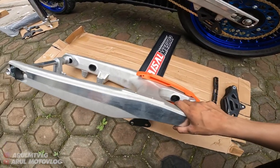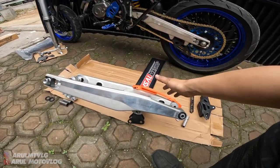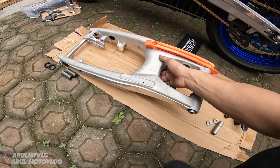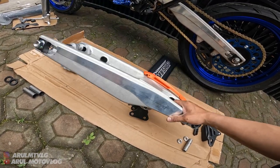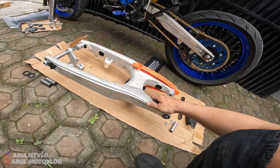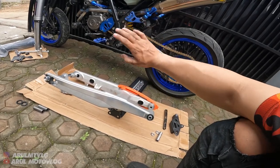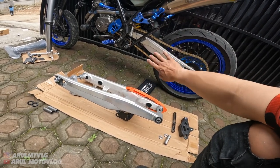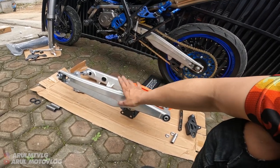Arm ini kuat nggak? Kuat buat terabas nggak? Gue jamin kuat. Karena kebanyakan swing arm kayak gini sama USD kayak gitu tuh, kebanyakan dipakai di ninja kebo - ninja yang dimodif jadi replika KTM, biasa buat enduro, buat terabas. Jadi kalau untuk kekuatan bahan dijamin kuat, dipakai lompat-lompat pun dijamin kuat. Karena udah dites di motor enduro, di kebanyakan ninja-ninja kebo yang dibikin jadi replika KTM. Kan kalau dibikin replika KTM, kaki-kakinya pake replika KTM juga - dari monoshock, swing arm sama USD pake replika KTM. Karena kalau mau pake ori KTM harganya selisihnya jauh. Jadi kalau untuk masalah kekuatan, gue jamin kuat.